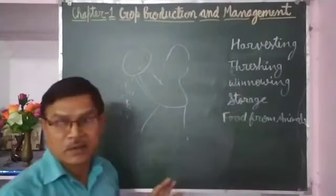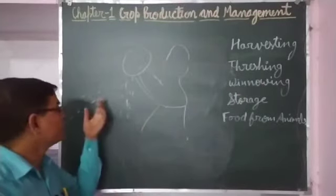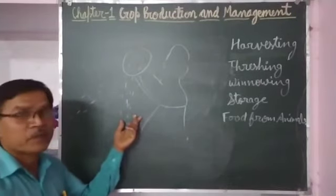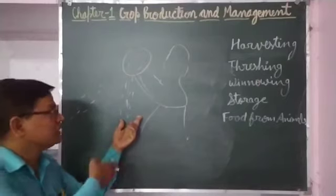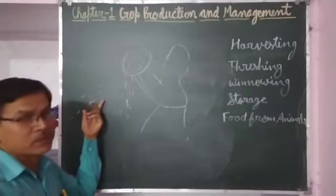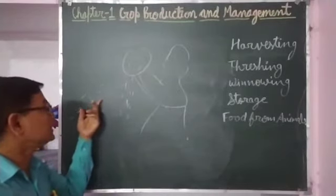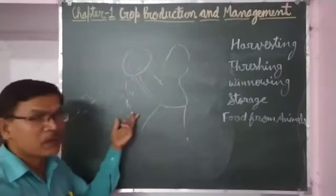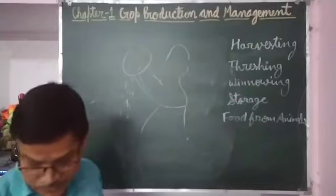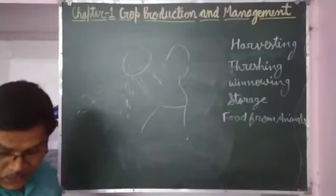Winnowing works when two things mixed together have different weights — one should be lighter. Whatever is heavier will fall vertically at that place. Grains are heavier than the chaff, so the chaff is lighter and is blown away by the air, and grains are separated. This is the process of winnowing, by which only grains are separated.